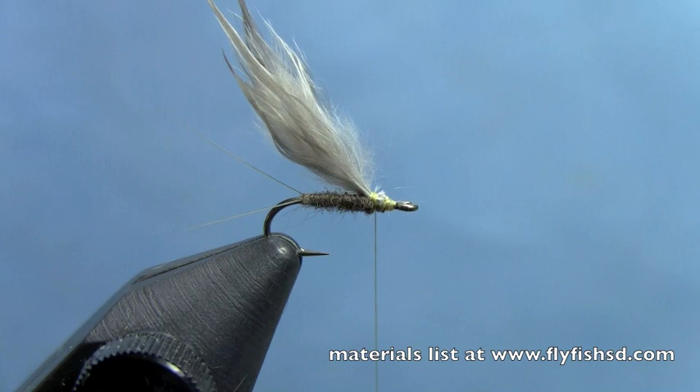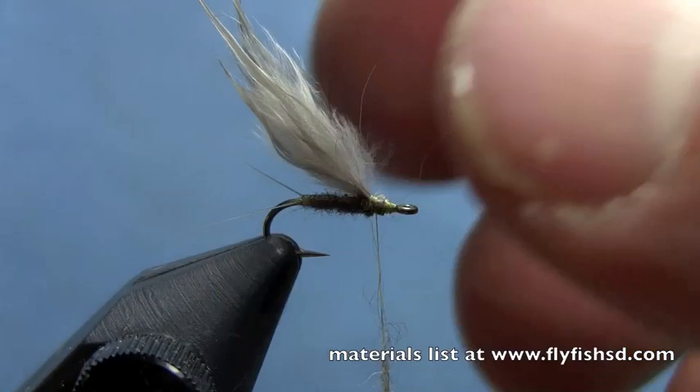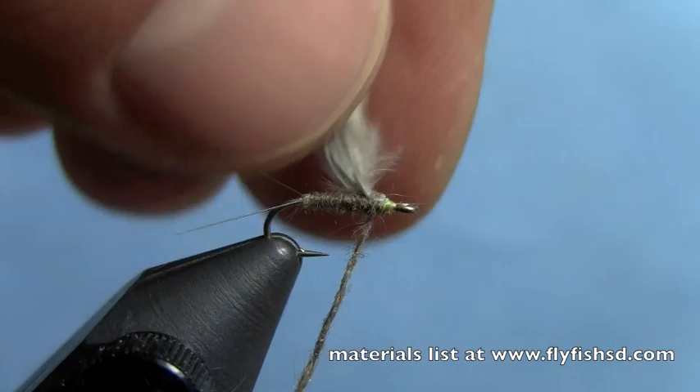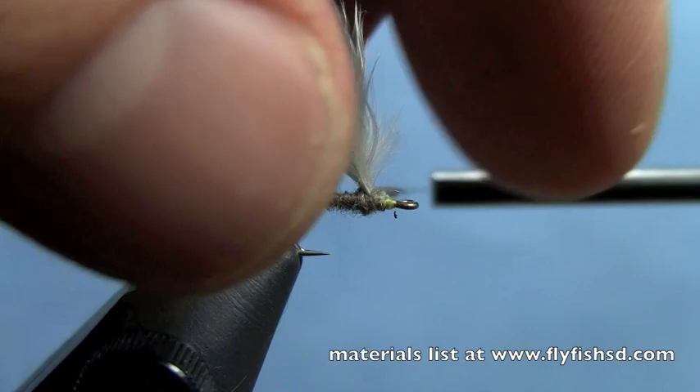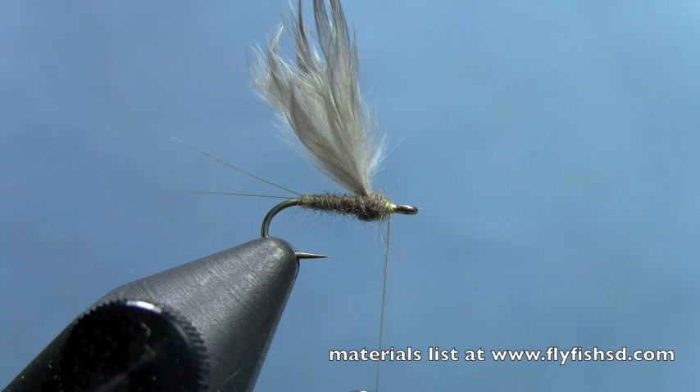Once that's tied in, take another small clump of beaver dubbing and apply that to the thread. Make a wrap in front of the wing, and then to make the wing stand up, come behind it twice. Finish the fly by dubbing in front of the wing after you've gone behind it a couple times. Grab just a tiny bit more dubbing and add that on.